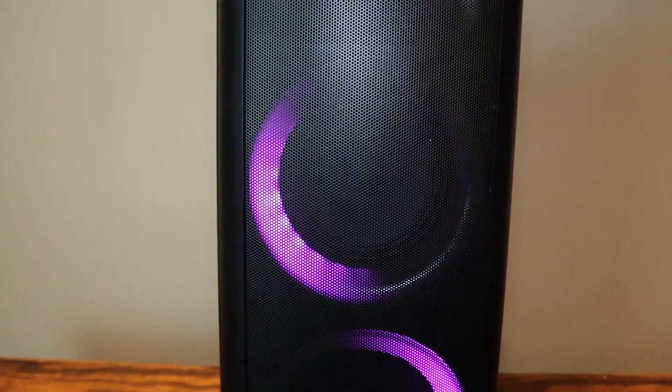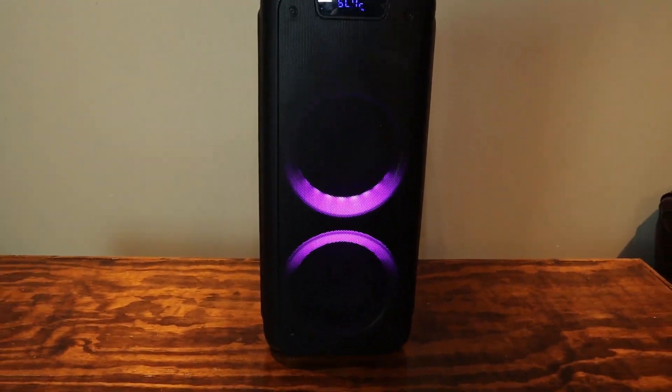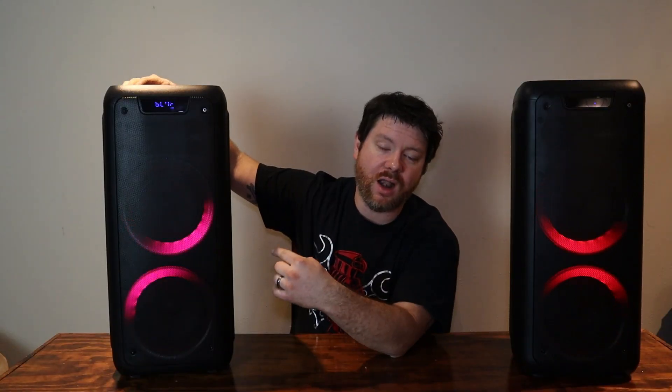Also, both of them come with their own remotes, so if you lose one they both work with each other. And the remote has even more options than the tower does. Another thing you could see during that audio test was the different styles of strobing that the accent lights do. I prefer this one, and you can also control it to just have a solid light instead of changing colors.